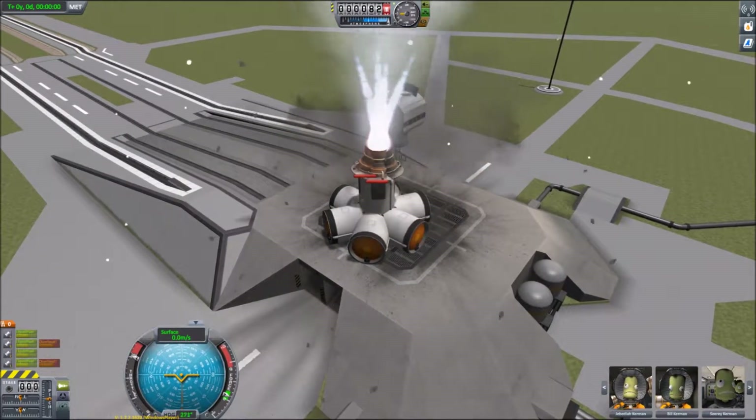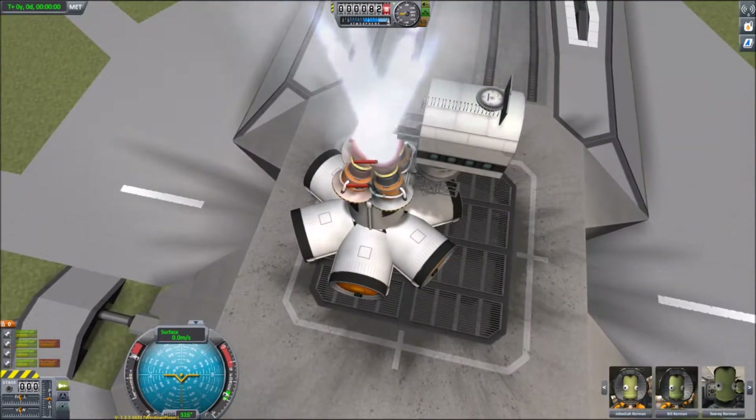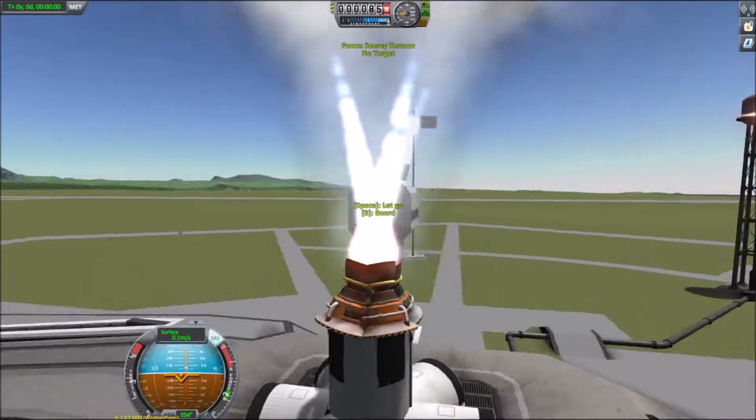Fire up the - oops, should have done that gently rather than straight to max throttle - that's why you don't do it, it's a bit violent. But he survived.